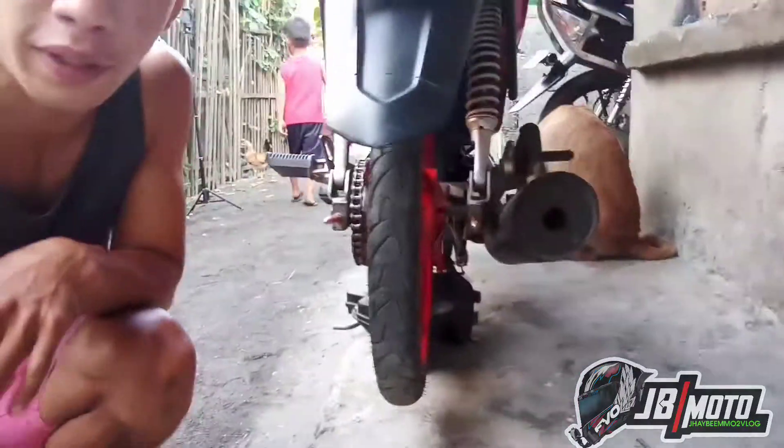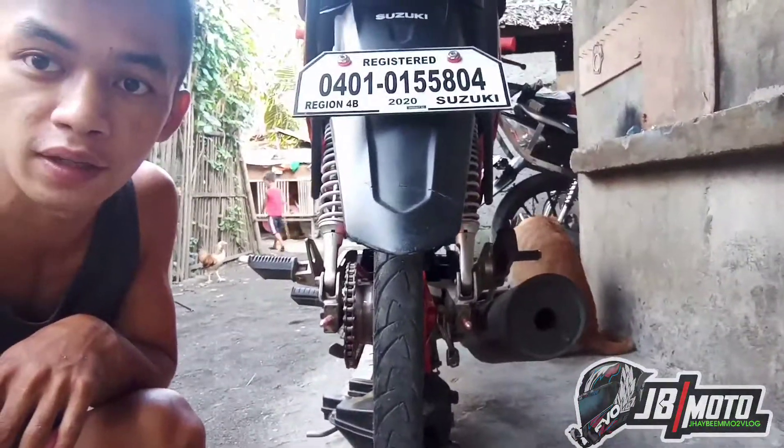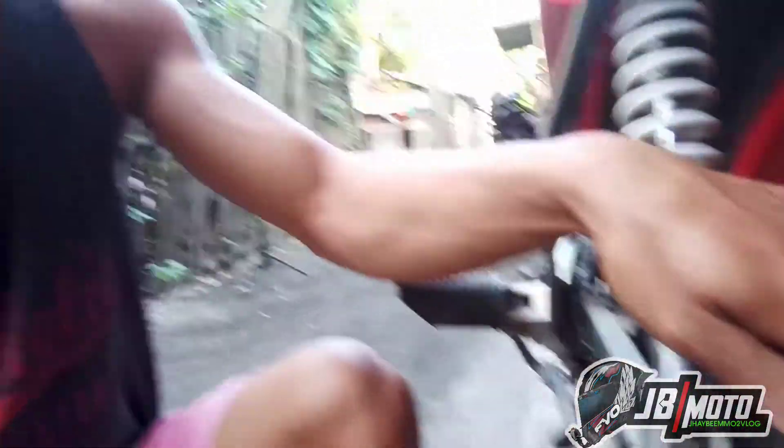Silipin nyo kung pantay. Kita niya naman, pantay. Wala yung spacer na ginamit. Stack yan — stack ng Smash 115.